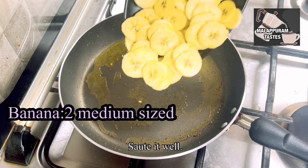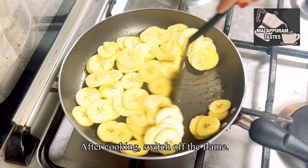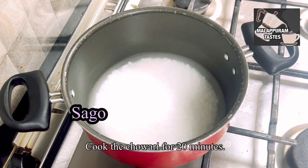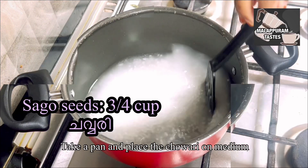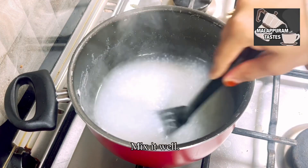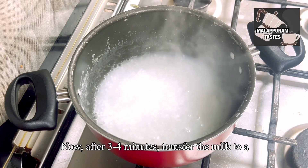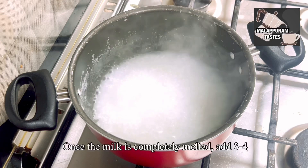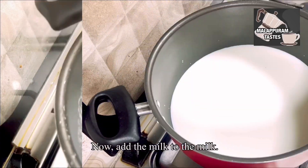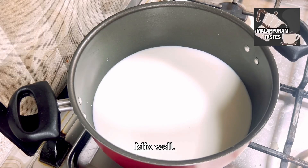We will add it half-cooked. We will add transparent apples to the pan. We will cook for 3-4 minutes, then add 1 liter of milk.